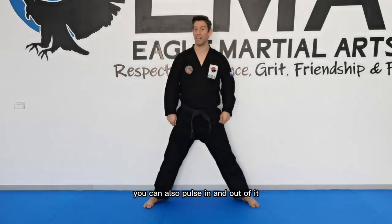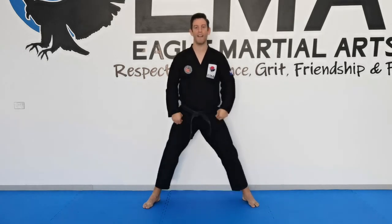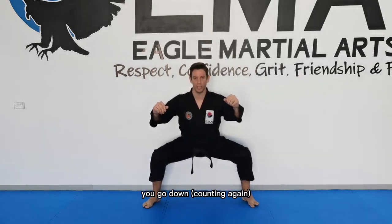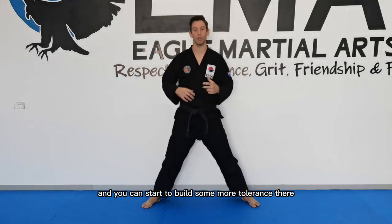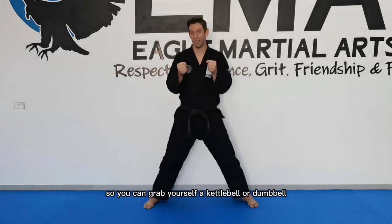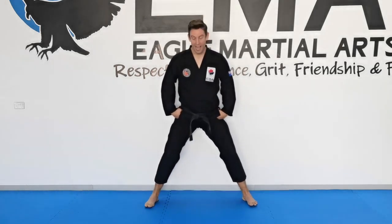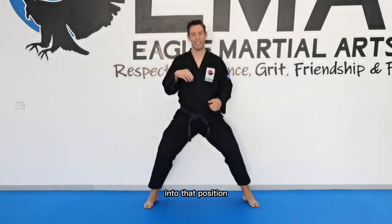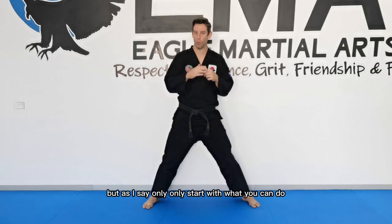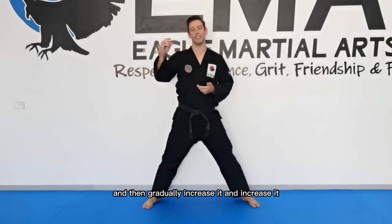You can also pulse in and out of the position. Set your pelvis, go down, and try to get lower each time, building more tolerance. You can also add weight — grab a kettlebell or dumbbell and do horse stance squats. That will help drive you deeper into the position as the weight pushes you further down. Only start with what you can do, build strength in the range you have, and then gradually increase it.